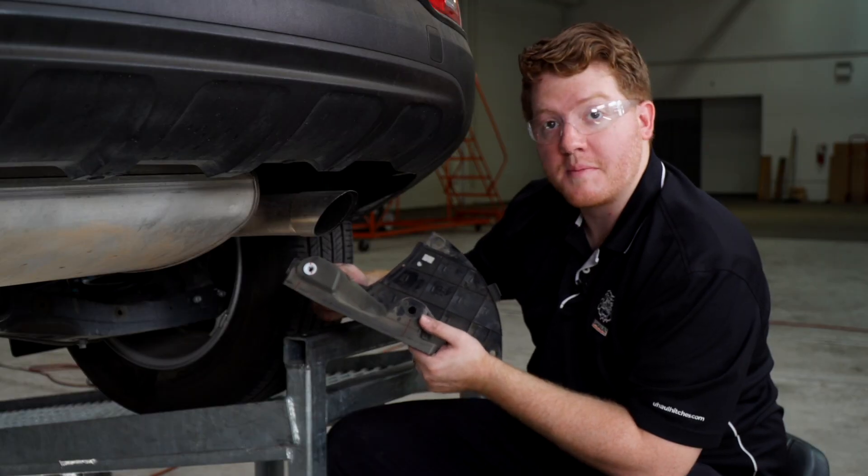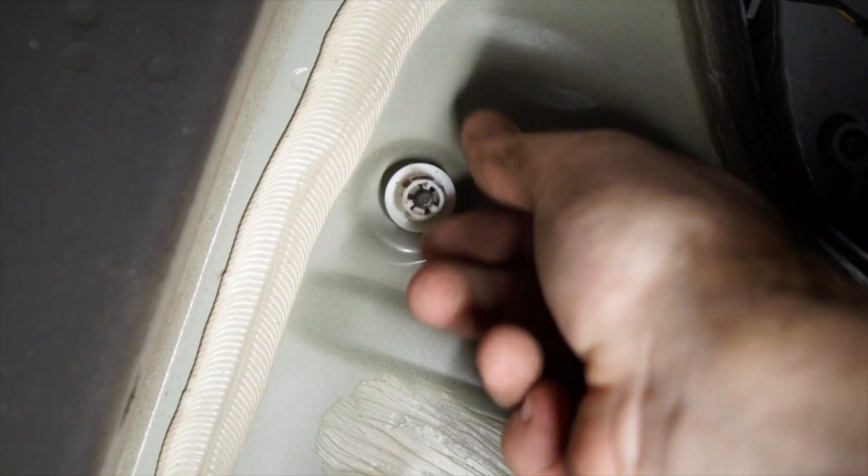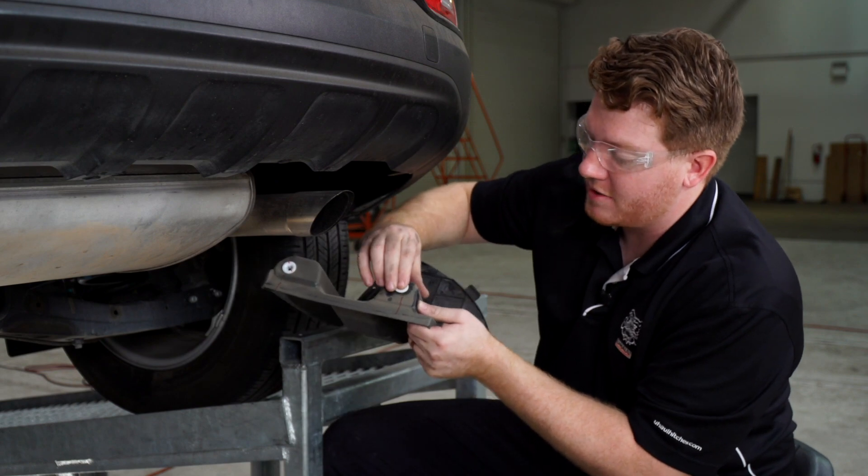If your white clip doesn't come out of your underbody panel, it's an easy fix. You'll just remove it from the vehicle by unscrewing it, and then pop it back into place.